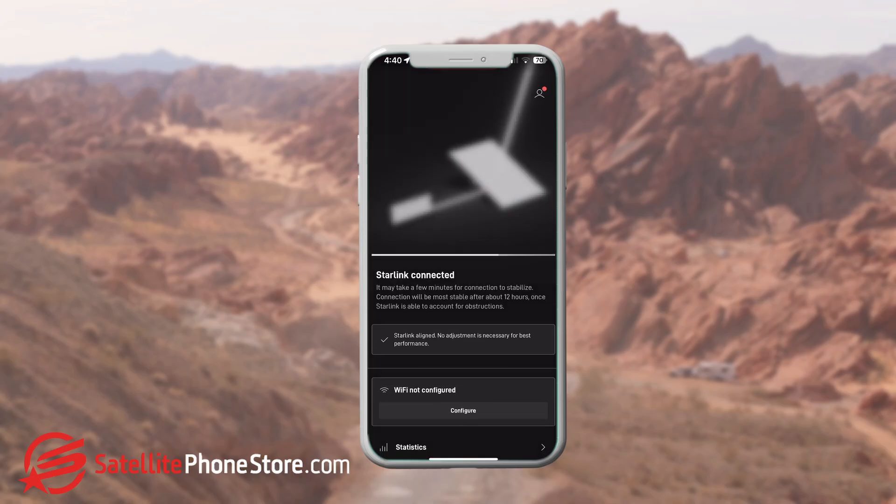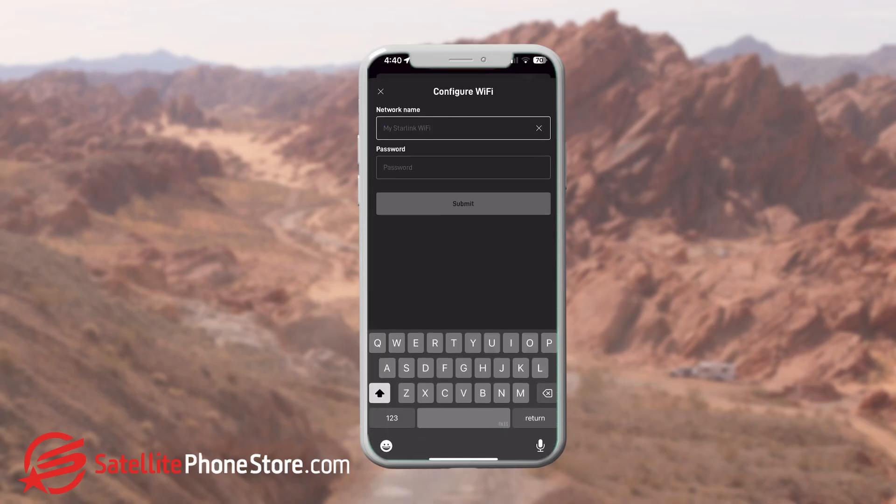Once you have the antenna aligned, you'll need to set up your router. Go to the Network tab and follow the instructions on naming and creating a password for your router. This is what you will use to connect your devices to.